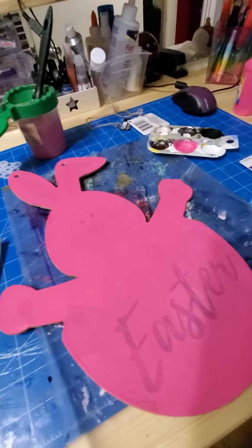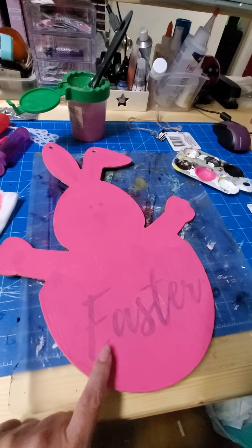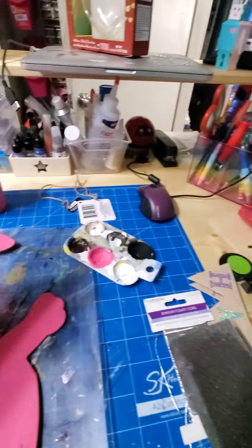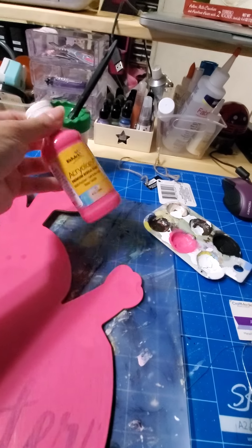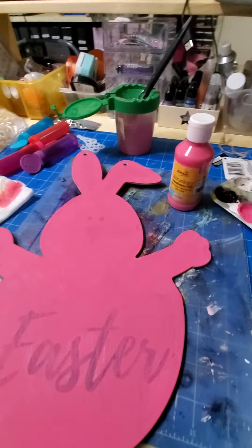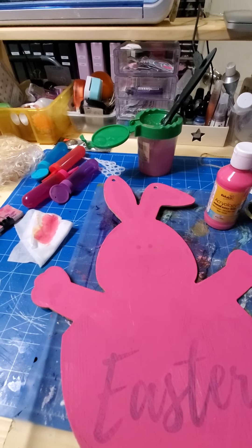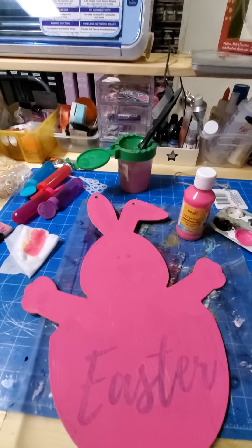So this is my desk and what I'm currently working on. I think I should have done a white coat of paint on here first, because I put a whole bunch of paint and it's not really working. Then again, it's a dollar store one, so maybe that's why — it's super thin. Anyway, that's all, guys! Thank you so much. Miss Iva Lee, I hope you like my video. See you next time, bye!